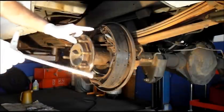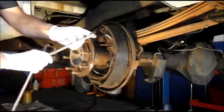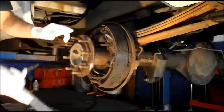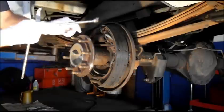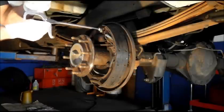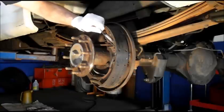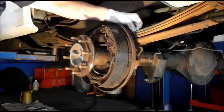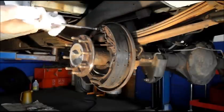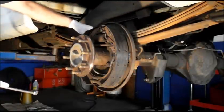Now to remove the shoes — we're going to take this spring here and pull it off. You can use a dedicated spring tool or a pair of cutting pliers. The spring tool: you put it on the spring, turn it, and release the spring. Just put it off to the side — we're not changing the hardware, so we're going to reuse this. We'll do the same thing on the other side and pull that spring out too.